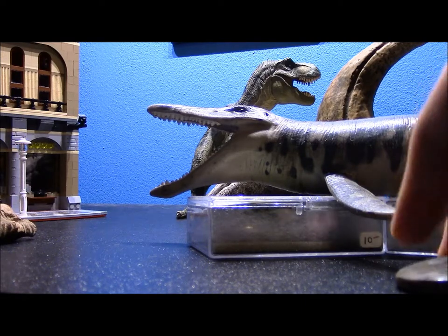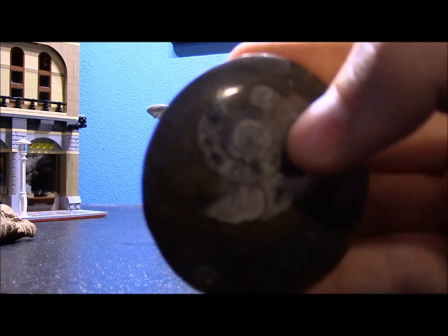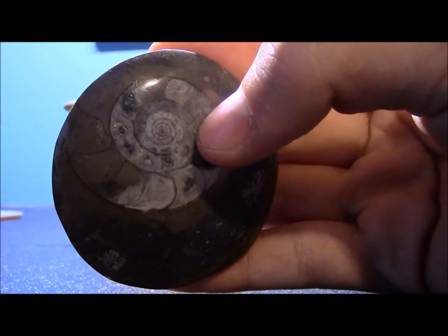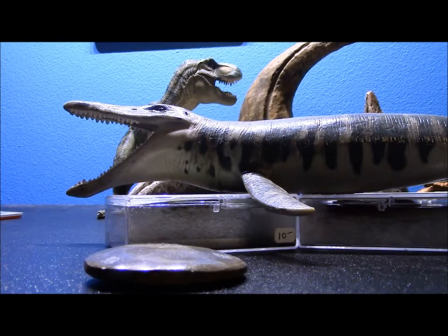Another one I have here is an ammonite. Ammonites are even more common than trilobites — in fact, they are the most common fossil found anywhere at any time. So if you're going to be a fossil collector, ammonites are a good place to start. They lived for an extremely long time. They're kind of like nautiluses, which are still alive today — you'll see them at Sea World or an aquarium. They're basically like little squid that live in a shell, a cross between a snail and a squid.